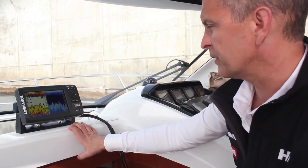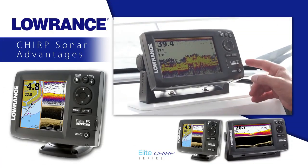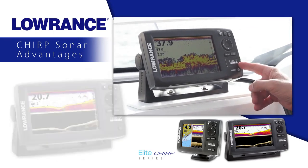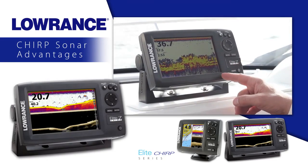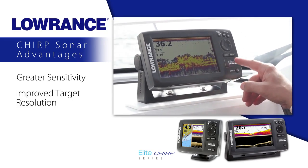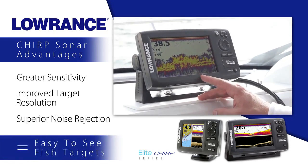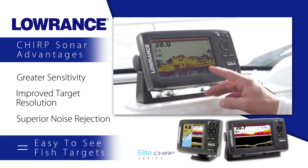The new Elite 7 and Elite 5 Chirp series are in addition to our successful Elite 7 HDI and Elite 5 HDI Fish Finder Chartplotter series. With the addition of Chirp sonar, the new Elite 5 and Elite 7 Chirp series have greater sensitivity, improved target resolution, and superior noise rejection for easy-to-see, clear bait fish and game fish targets.